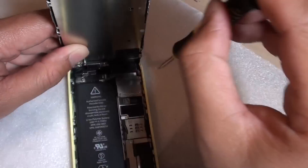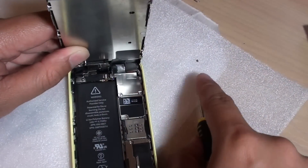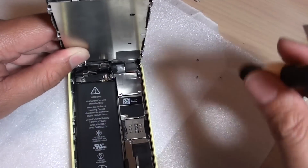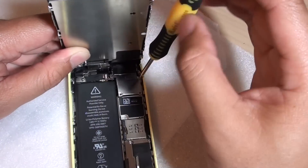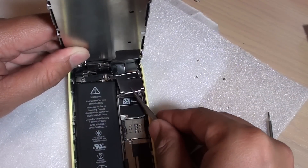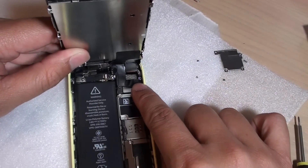I'm removing the four screws on this iPhone 5c. We will attempt to remove the metal bracket. Below this metal bracket are the connectors that connect the screen to the motherboard of the phone.